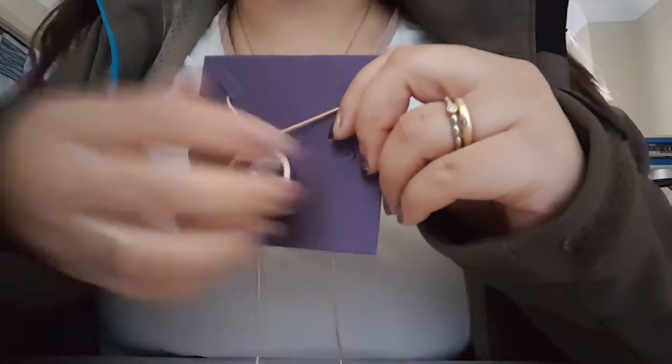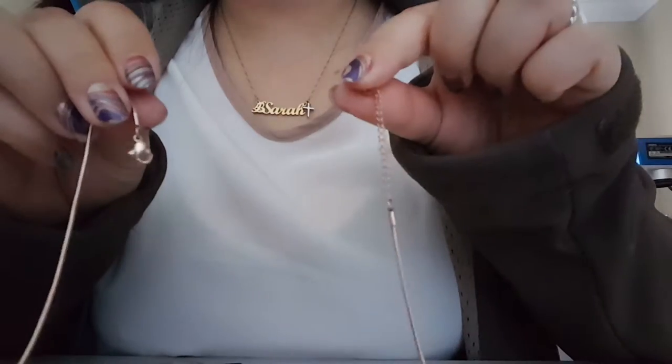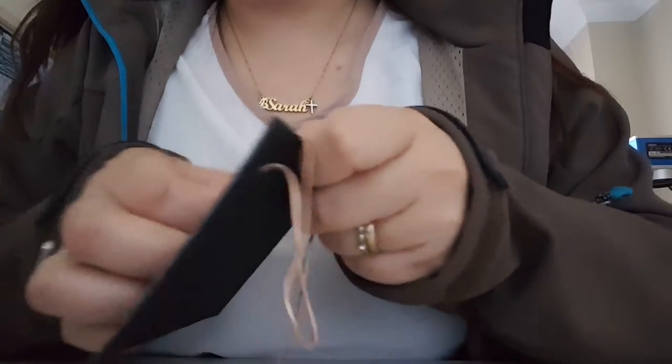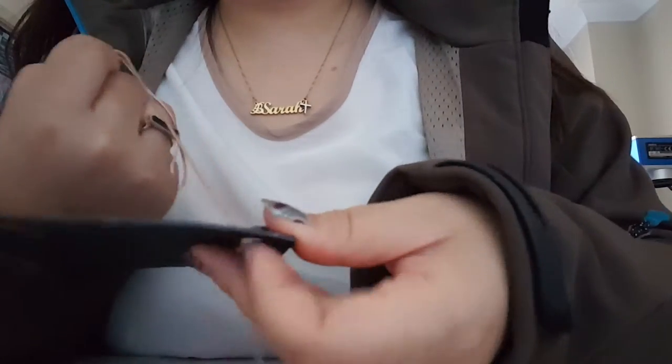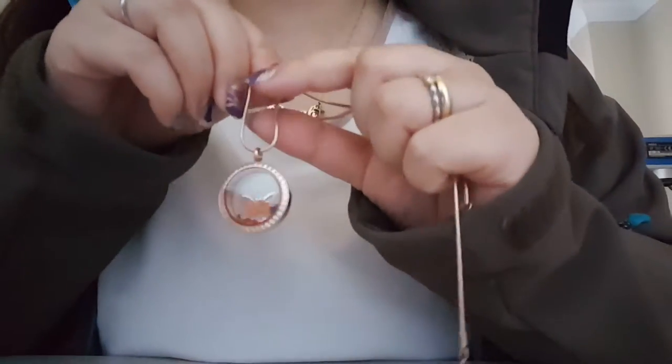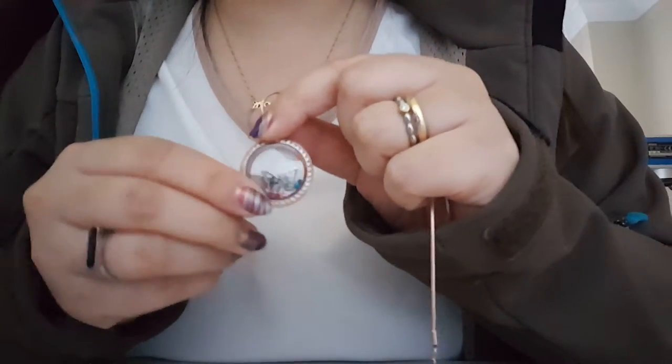To take it out you would just slide it out like this. With the Dream Locket, we would want to take it out of the pouch — just undo the clasp simply and take it out from the display backing. This is the rose gold version; I love rose gold, so usually all my examples come with rose gold.